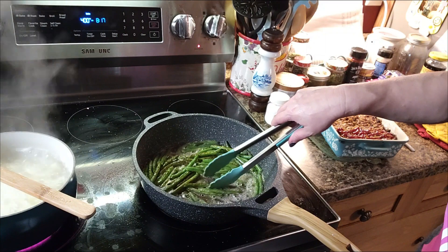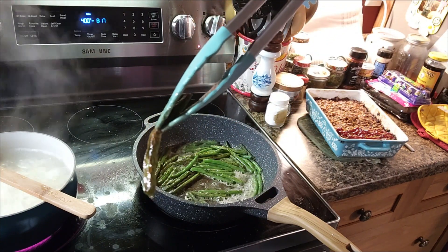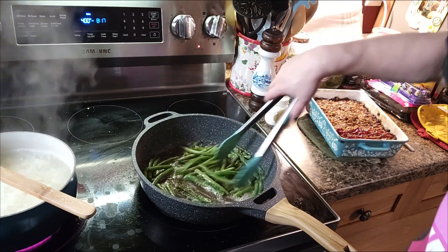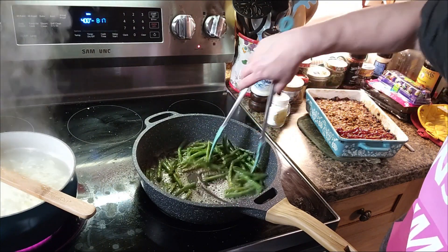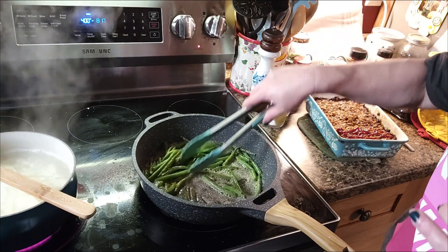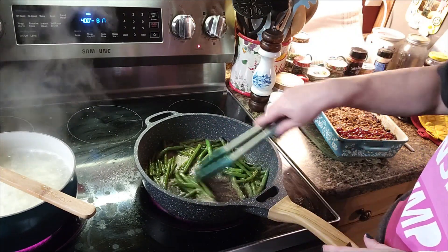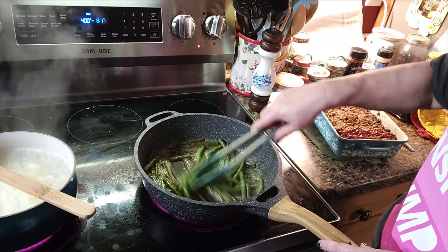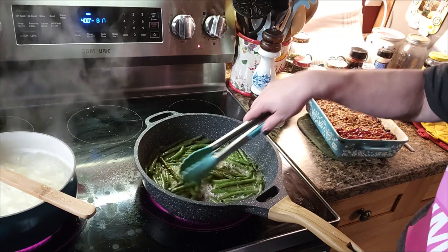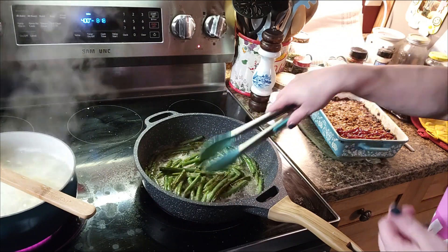This is how Paps likes his green beans — do you see that blistering? That crust on there, that's the way he likes his. Me? Not so much. I still like mine with a little natural crunch to them, so we kind of meet somewhere in the middle. Since he's not in here — he's in his office — I'm going to try something new tonight.